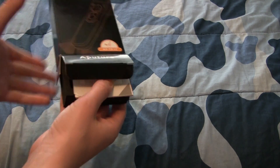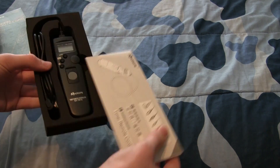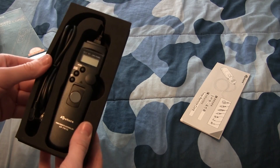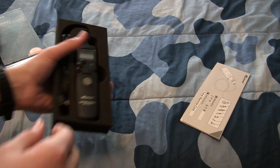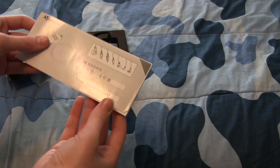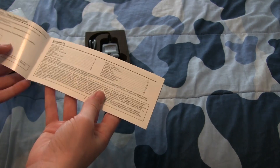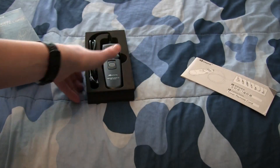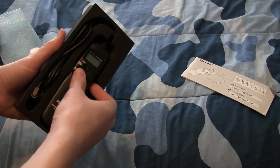Trying to get this out — it's some kind of foamy material. It's not quite styrofoam but it's not plastic either, kind of interesting. Here we have our instruction manual in a bunch of different languages, probably won't be needing that. And we'll take this out of this foam material here.